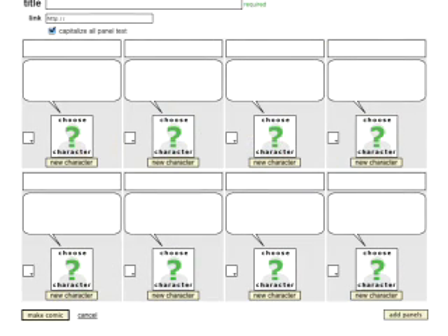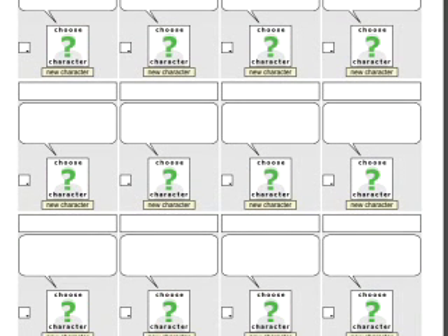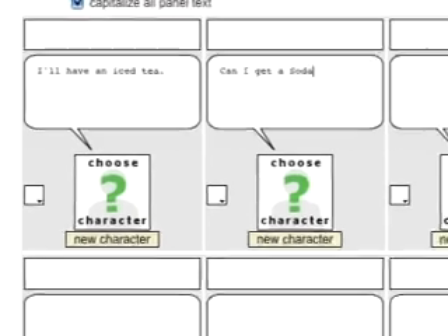For my strip today, I'm going to need twelve frames, which I'll do three rows of four. I'll start by writing in all the dialogue first. You don't have to do this — you can go one frame at a time, writing, choosing the character, and the background color. But I find that writing in all the text first helps me compose the strip. Also, I think it's a little easier to do all the variations of each character together. I'll skip ahead and show you what I mean.